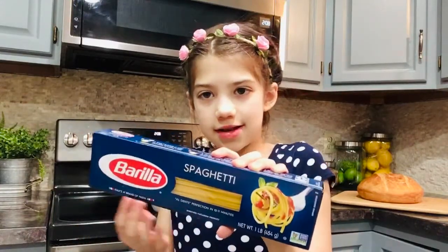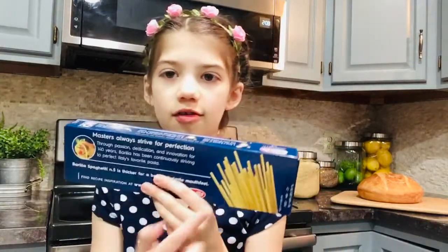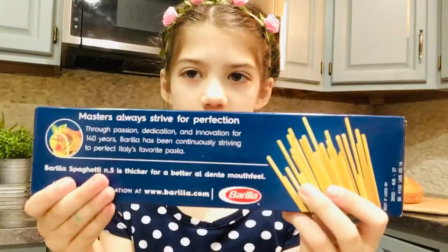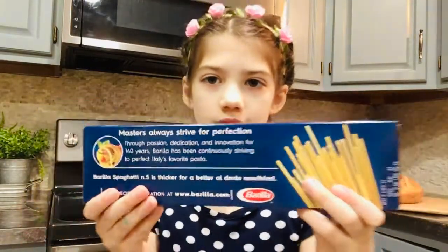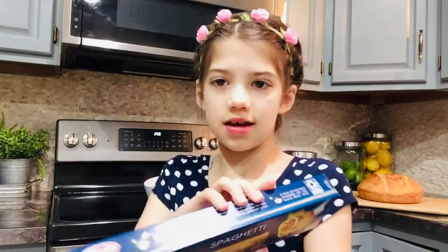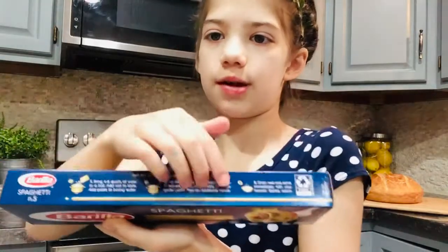You can figure it out by yourself. And here's the back of it — you can see more hearts and uncooked spaghetti. And here's the words. I'm just going to give you a few seconds — pause this video and read the words. And here's the top. You can see the recycle thingy, so this box is recyclable.